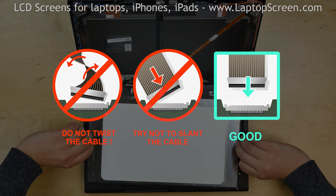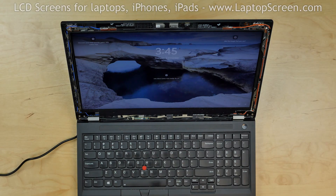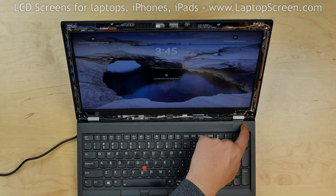Now we can test the screen. Lift the screen up and turn on the laptop. The screen is working and we can finish the installation process.